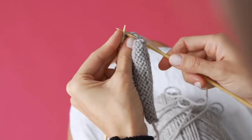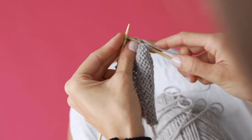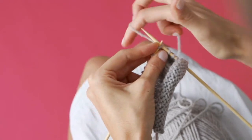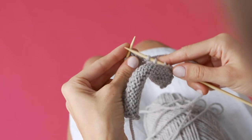Let's have a look at that again. Through the front, underneath, and up and around. Then you're going to pull it off — through the front, underneath, and your working wool up and around.